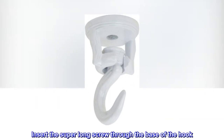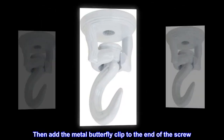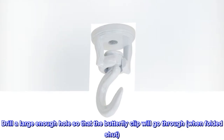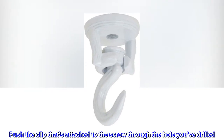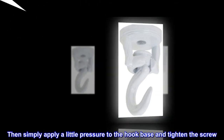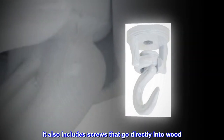Insert the super long screw through the base of the hook, then add the metal butterfly clip to the end of the screw. Drill a large enough hole so that the butterfly clip will go through when folded shut. Push the clip that's attached to the screw through the hole you've drilled, then simply apply a little pressure to the hook base and tighten the screw. It also includes screws that go directly into wood.